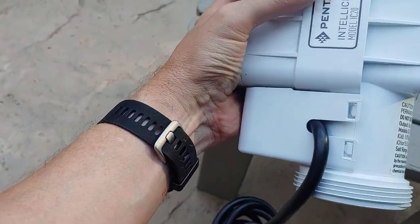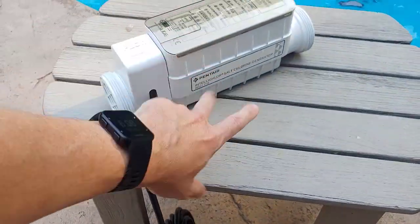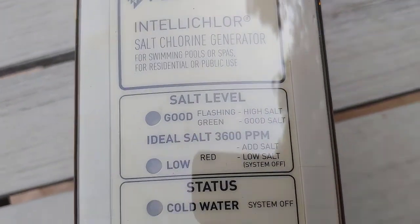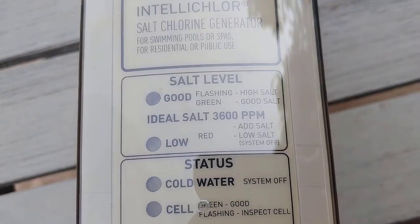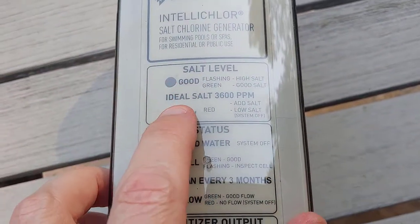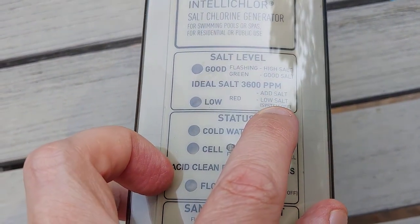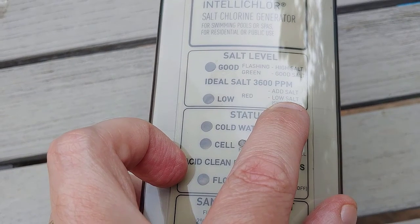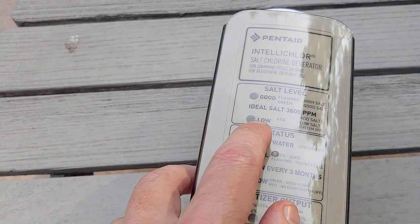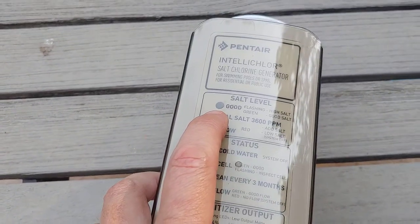Right now my pool is at about 3200 parts per million, and I know that because I have a Screen Logic system from Pentair that monitors your salt level and reports it back. You can also see it on the device — when it's good it'll be all green, and when it's low this will be red and it'll tell you to add salt. You start with one bag first for most pools, let it dissipate, then check half a day or a day later to see if you're back up to the right level.